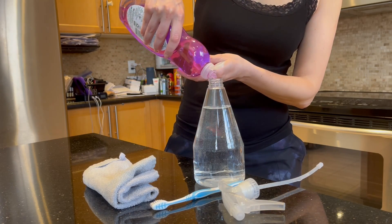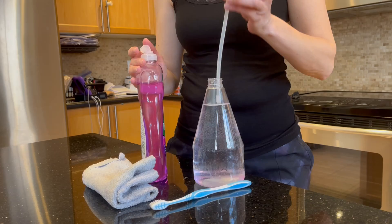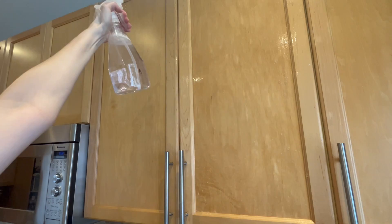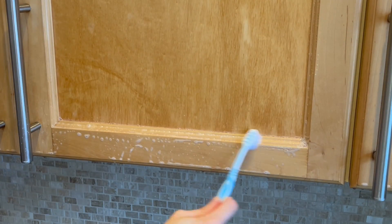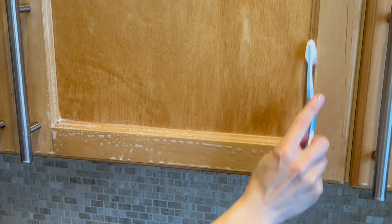Shake it well, spray all of your cabinet doors, and let it stay for five minutes. After five minutes, just go over with the cloth and wipe everything. For the bottom of the cabinet doors, go with the toothbrush, because you'll be surprised how much grease and dust collects over there.